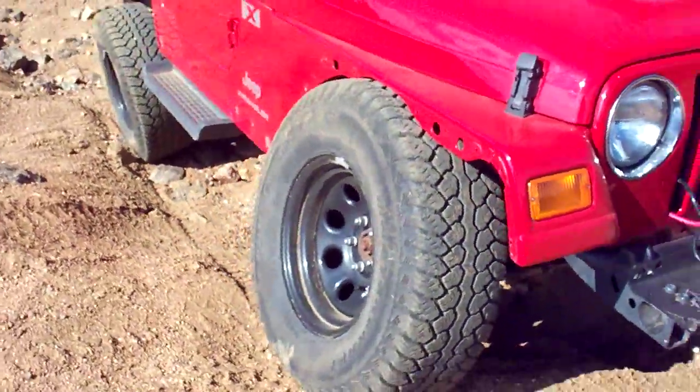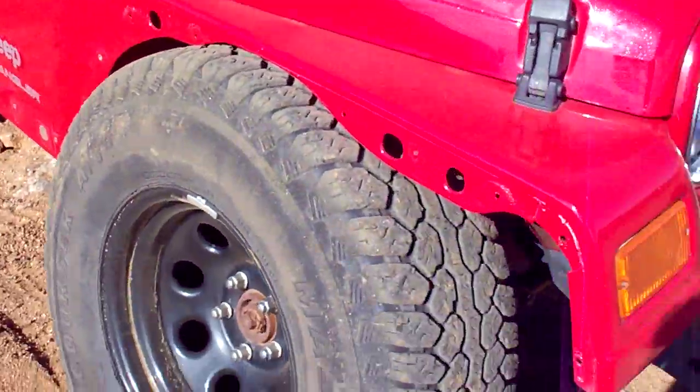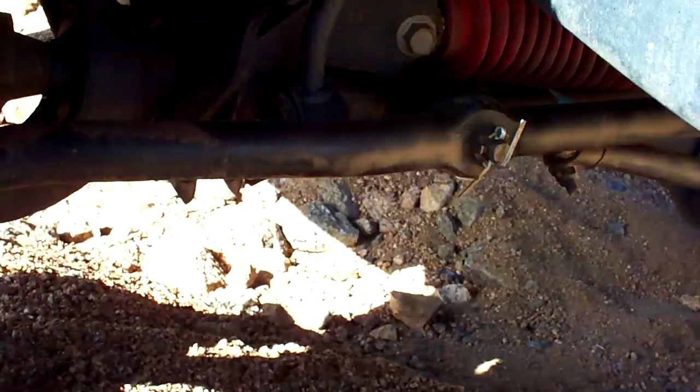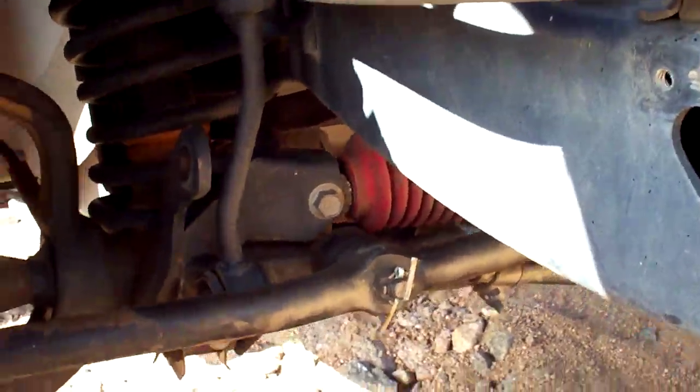I removed my fender flares because I was rubbing on them. I guess that's not the problem anymore — now I'm actually rubbing on the damn fender. It'll go all the way up, and even with the link just sitting there, it will hang and not hit anything, which is good. Although I wouldn't advise it.